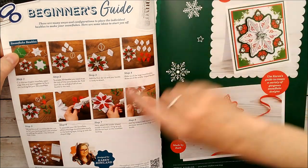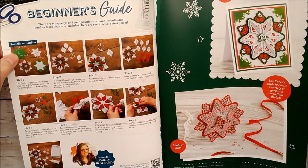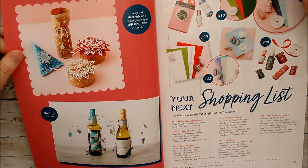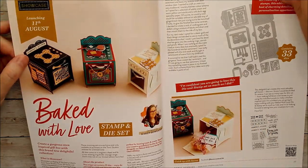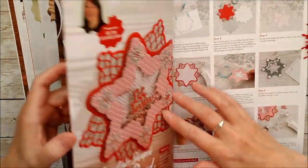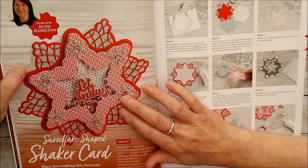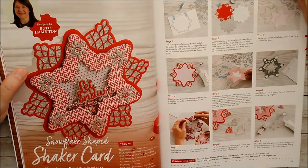First of all there's a beginner's guide, and Karen has done this showing you all of the dies and the different ways you can assemble these die cuts together to make not only two-dimensional but three-dimensional projects. Then here are some things you'll need to go along with it, and there's a beautiful three-dimensional card by Leo. And here is one of the cards that I made for the magazine - I've used the main snowflake die, layered it all up, and made a lovely shaker card. All the things you'll need are there along with all the instructions.